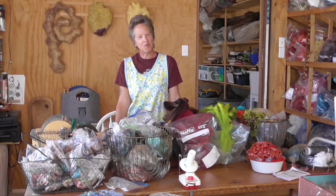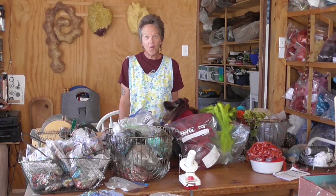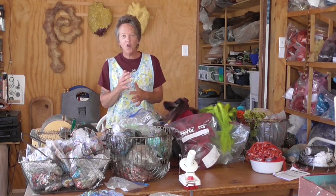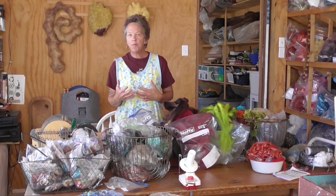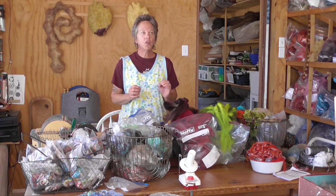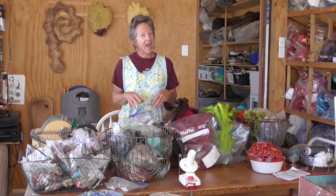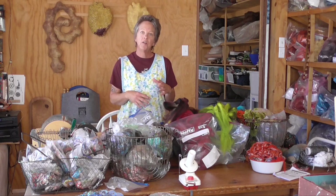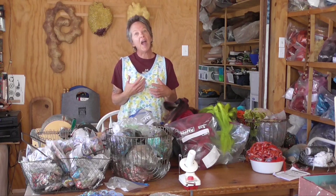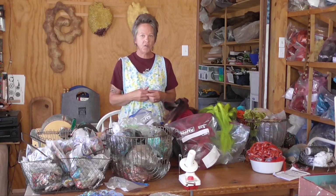Hi, this is Mercy Mitchell with Vortex Yarns and I am doing a demo today called How to Add More Junk to Your Art Yarn. Some of you have been spinning before and some of you may be new at it. We're going to start by talking about things you can add to your art yarn and different ways to add them — more stuff, more junk, more excitement, more uniqueness.